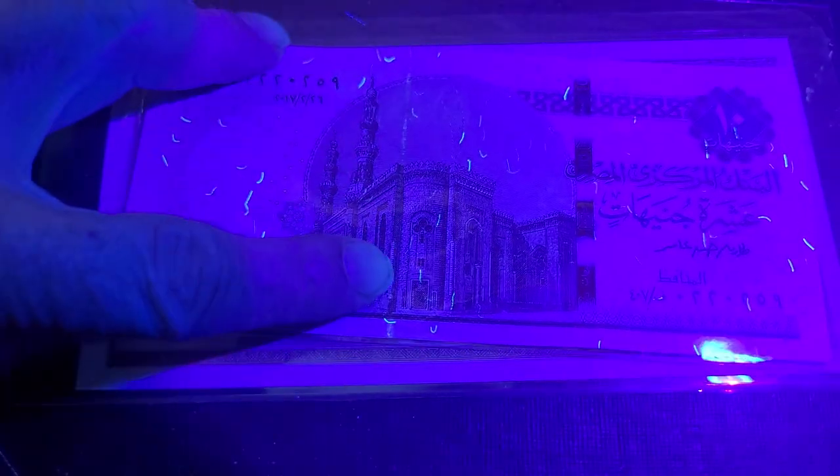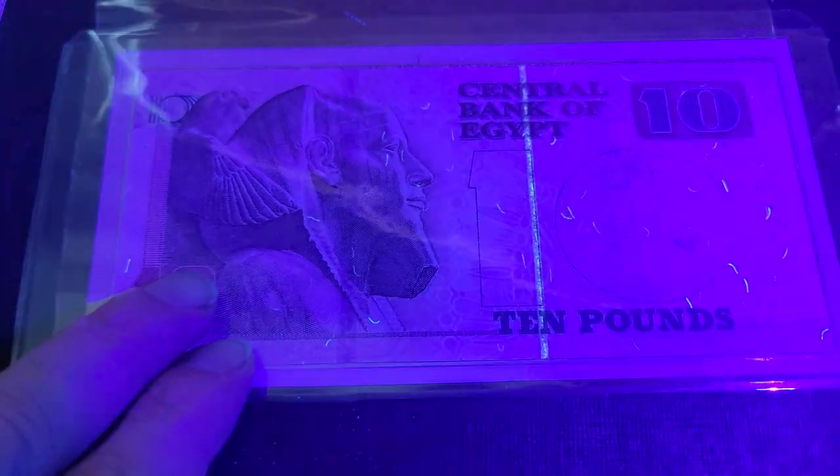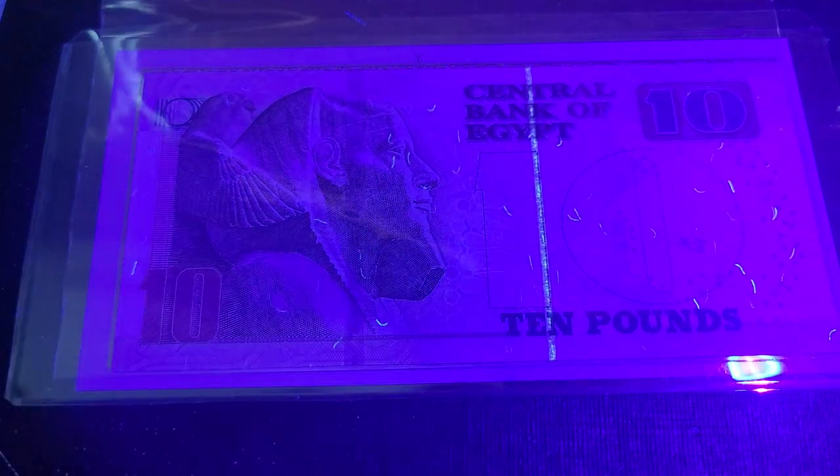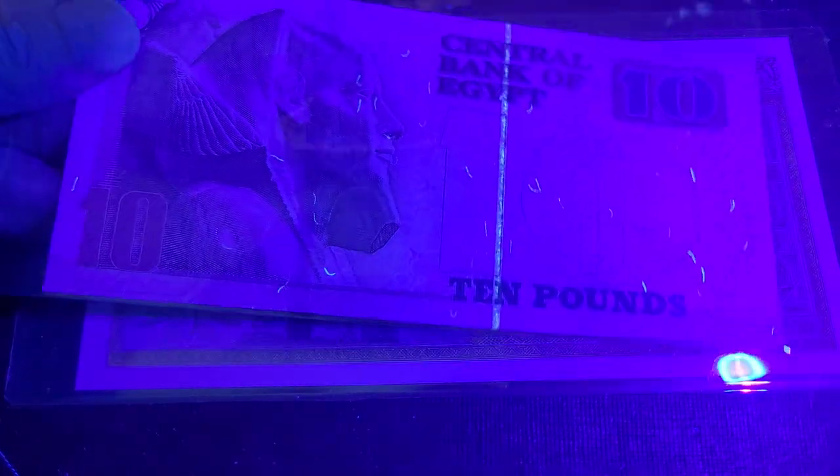This one is from 2017, and once again you can see it has security fibers. It also has two security threads — one going down the note with UV, and another which is just holographic. On the back you can see quite clearly the center thread which has the UV lighting up nicely.